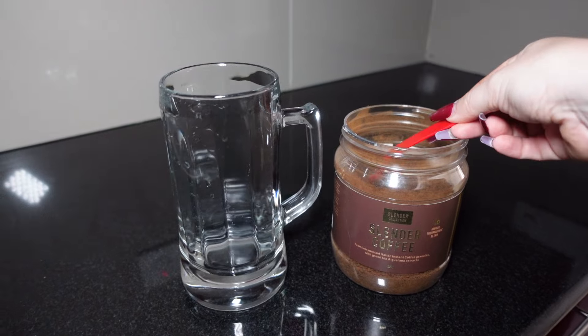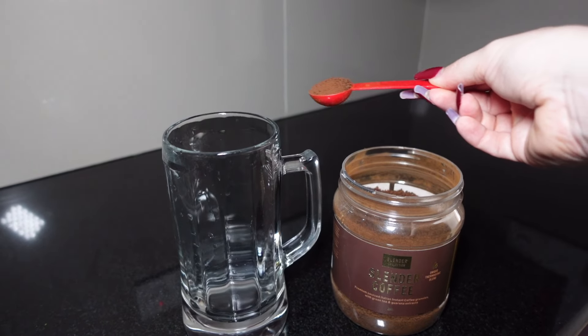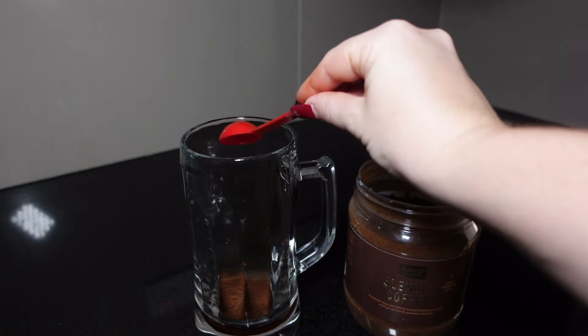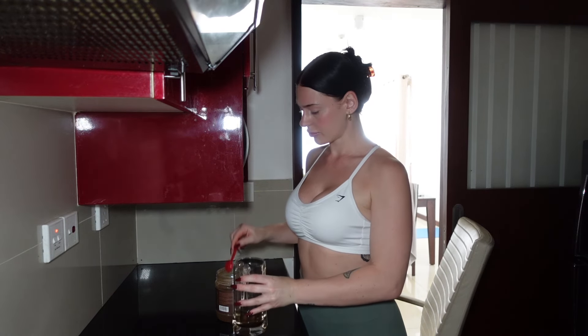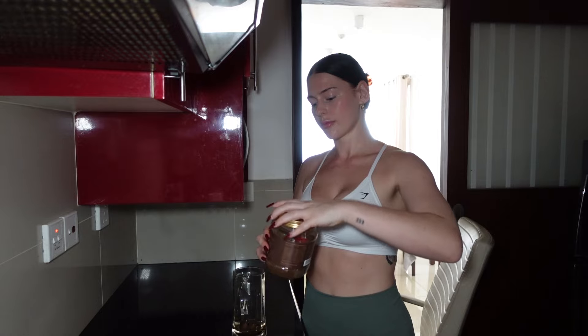Hey guys, welcome to this upper body and core workout. Before I start, I've been loving this slender coffee by Protein World. I drink one serving before my workout for a boost of energy and stamina. You only need one teaspoon of the instant coffee, but I did decide to add another half teaspoon since I was pretty unmotivated.